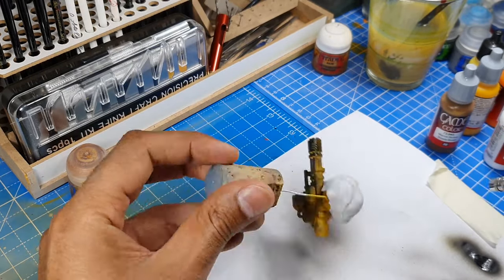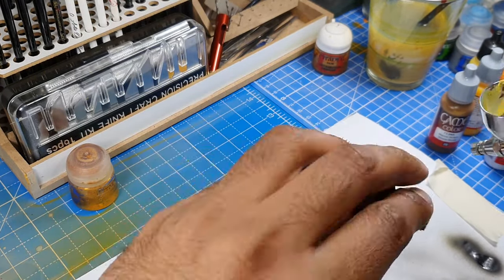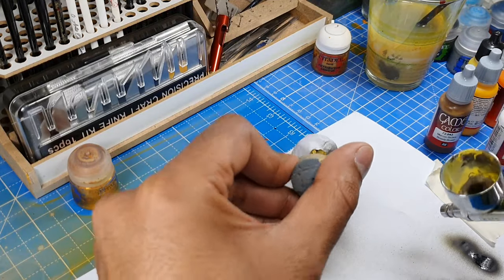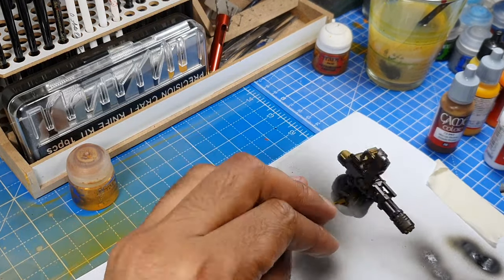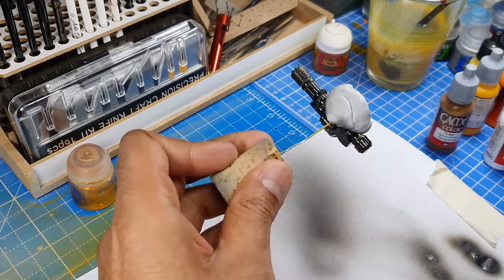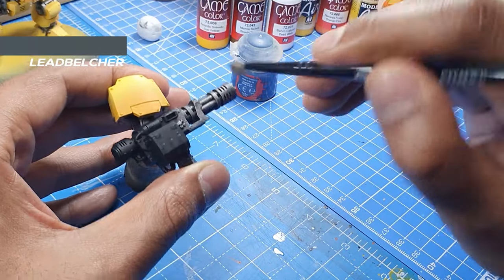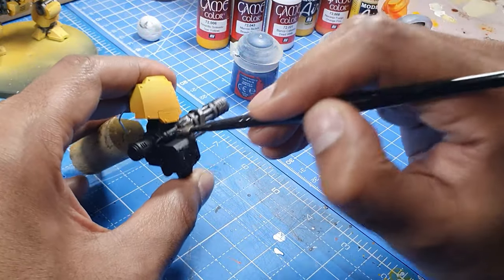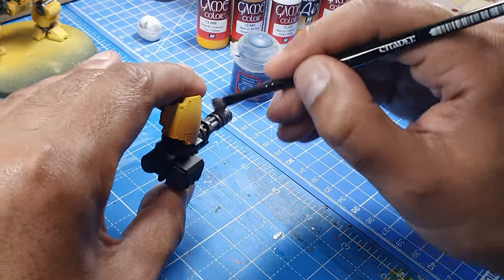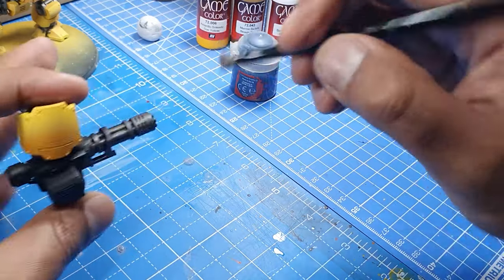Moving on to the gun, we'll just give it a base coat of Abaddon Black so that we have something to work with when it comes to the metallics. Mask off the armor area with blue tack, and once the black undercoat is dry, give it a dry brush of silver by taking some silver and wiping it off on a tissue, then applying it randomly covering all of the gun.